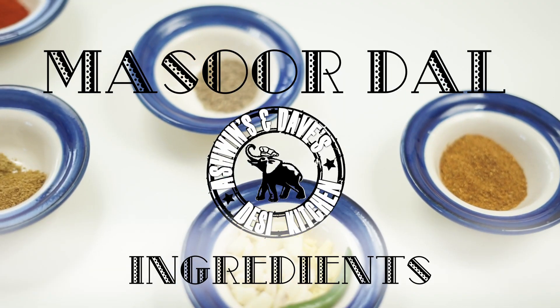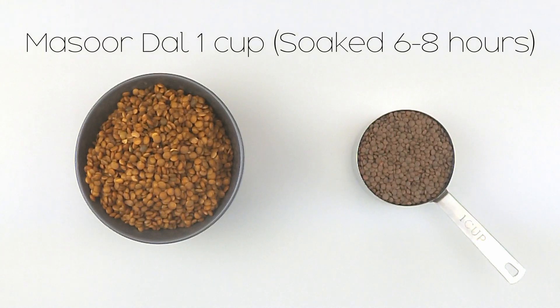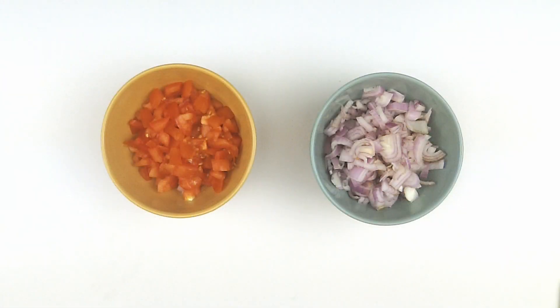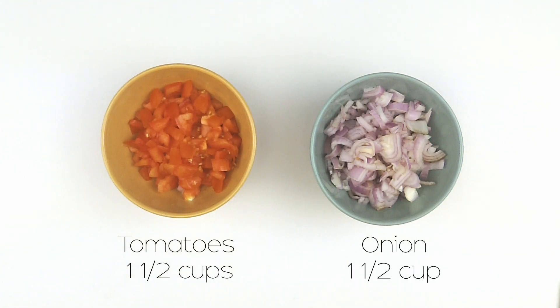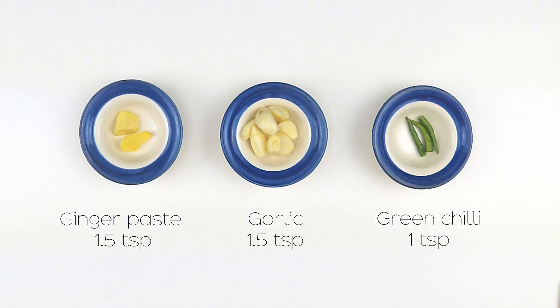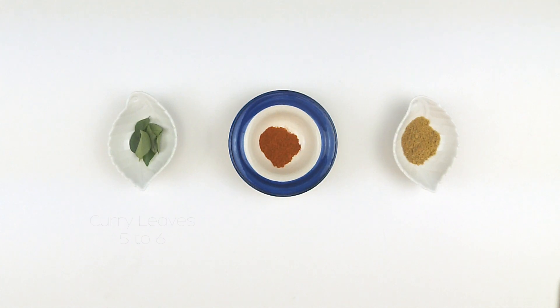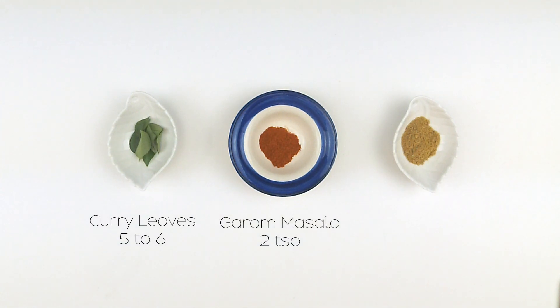Chalye banate hain — let's get started! For the masoor dal, you'll need 1 cup of masoor dal — on the right it's soaked and on the left it's not soaked. You'll also need 1½ cups of tomato and 1½ cups of onion, 1½ inches of ginger, 6 garlic cloves, 3 small green chilies, cumin seeds, mustard seeds, hing, 6 to 8 curry leaves, 2 teaspoons of garam masala, and 3 teaspoons of coriander powder.